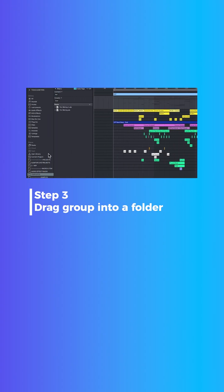Step number three: drag this group into a folder. I have made a templates folder in Ableton, so I can click and drag it right into that folder and save it as Techno Arrangement.